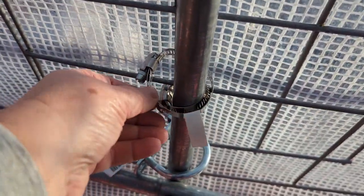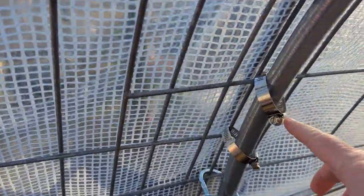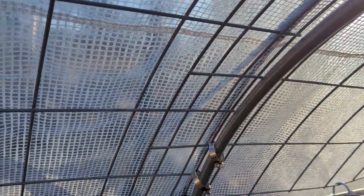He also did these little clamps here to give it extra security. We ran out of u-bolts, so for a couple of places we're just going to get some heavy-duty zip ties. You can see how he did these — it's secure, they're not going to break. So that is what he did and I'm super happy with it.